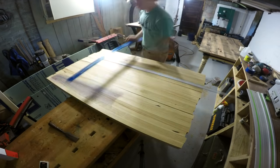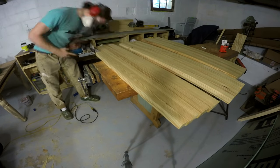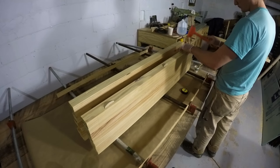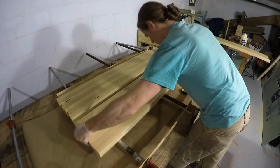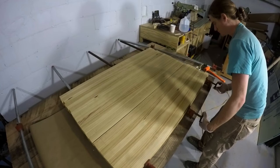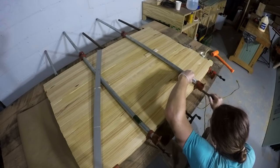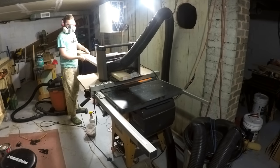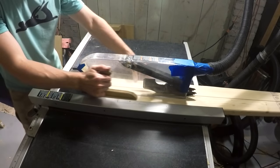To join the three sections I'm using a biscuit joint — not for its strength but for its alignment. When you use a biscuit joiner you're always indexing from the top, so it cuts all those biscuit slots the same distance from the top face. Once you slide them together the tops are nice and flush, and any irregularity is easily sanded away as long as your biscuit joiner is cutting accurately. I use pipe clamps for the glue-up and make sure to have even pressure top and bottom to avoid bowing.